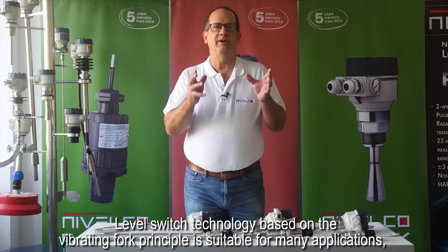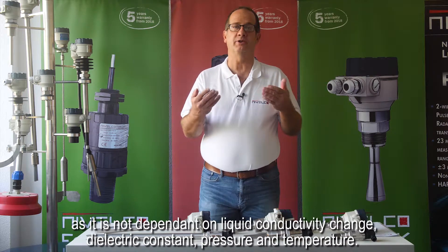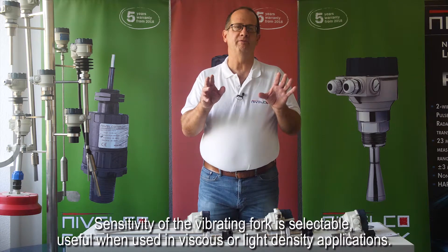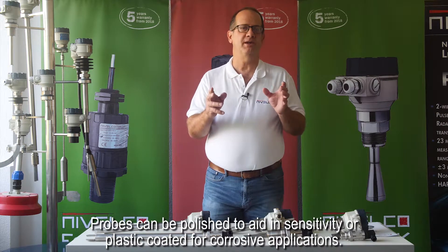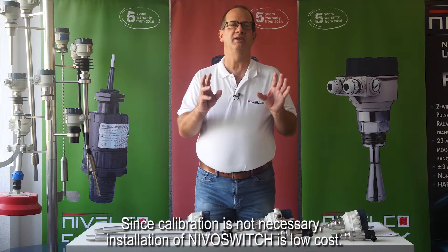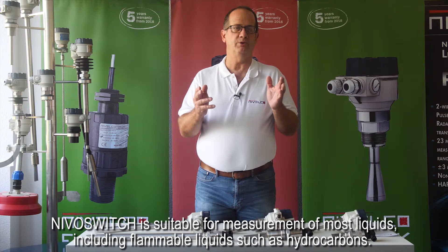Level switch technology based on the vibrating fork principle is suitable for many applications, as it is not dependent on liquid conductivity change, dielectric constant, pressure, or temperature. Sensitivity of the vibrating fork is selectable, useful when used in viscous or low-density applications. Probes can be polished to aid in sensitivity or plastic coated for corrosive applications. Since calibration is not necessary, installation of Nivel switch is low cost. Nivel switch is suitable for measurement of most liquids, including flammable liquids such as hydrocarbons.